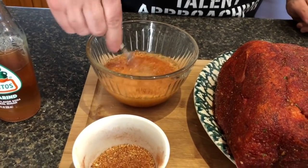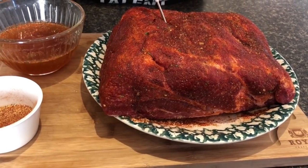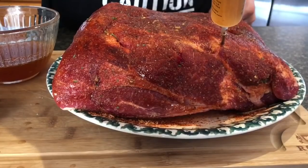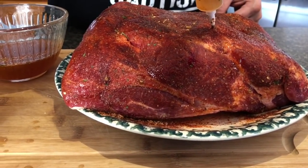We're gonna whisk that in. Alright, let's go ahead and start injecting. I've got this in about five or six spots and I'm just gonna do a couple more. I went with the tamarind flavor because I'm trying to get that sweetness inside the meat and keep the savory on the outside. I've got this thing injected really well — my Silverback is just about to temp, so I'm gonna get a jacket on.